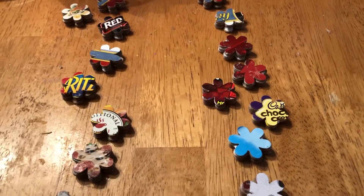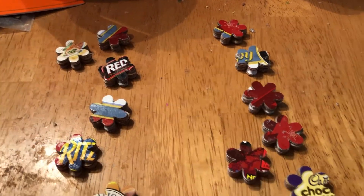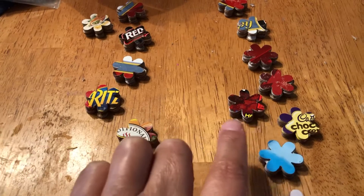So this is gonna be a nice short video. This is the first one — I'm not going to paint the surface here, I'm gonna leave it the way it is.